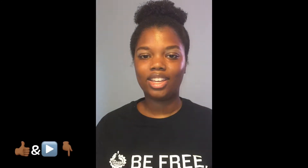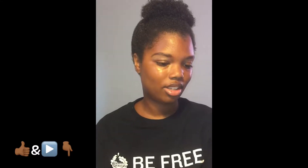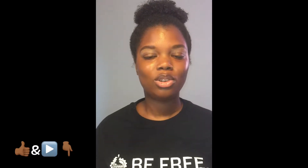Hey guys, it's your girl Naira Renee here and today I've done a brow tutorial for you guys. As you can see it's very quick, easy and simple. If you guys want to know how I do my brows then just keep on watching.